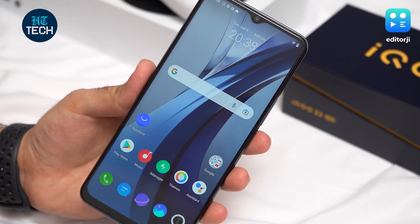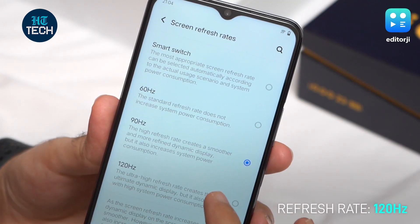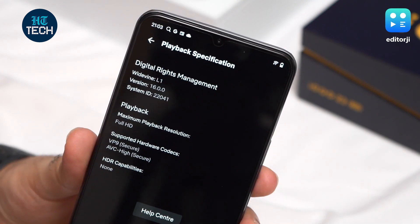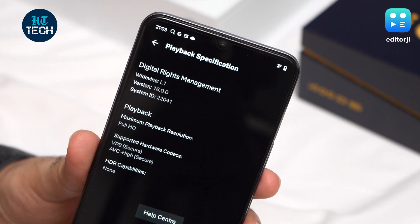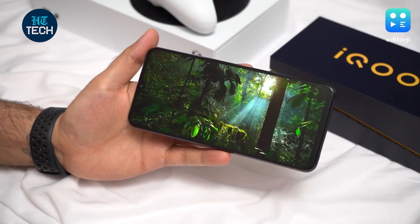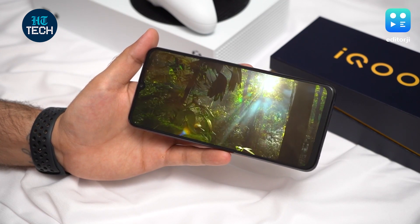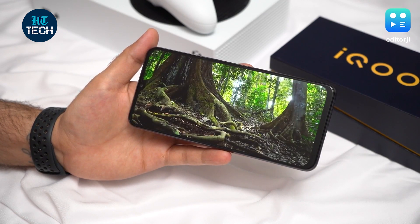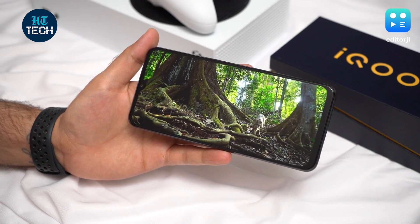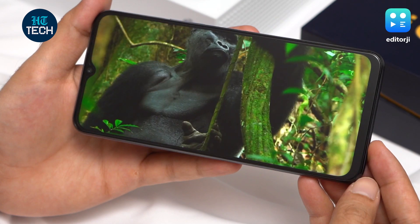The iQoo Z3 5G sports a 6.58-inch FHD Plus LCD display with a 120Hz refresh rate and a 180Hz touch sampling rate. It's HDR10 certified and gets Widevine L1 certification for Netflix. Despite being a punchy and vibrant display, colors are well-balanced and don't seem oversaturated. While we would have appreciated an OLED display, iQoo has made the choice to go with an LCD panel to keep costs down, something that buyers will surely appreciate.